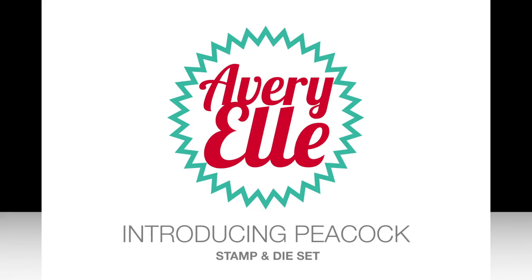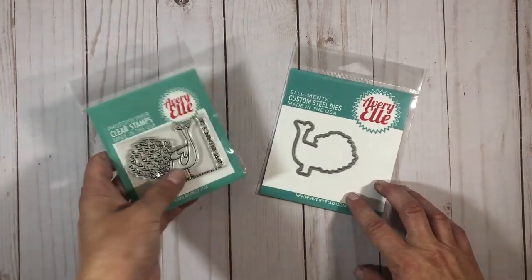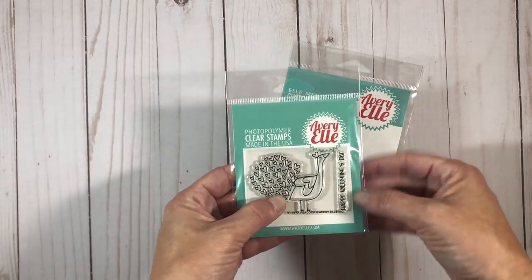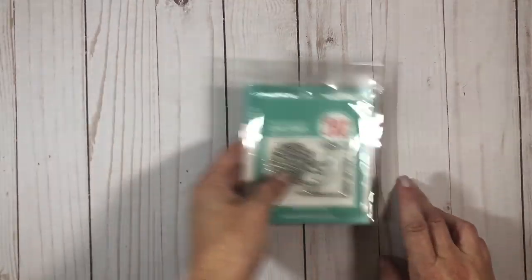This is Jamie with Averylle, and today I'm introducing our Peacock Stamp and Die Set. This stamp set includes a cute peacock image with heart feathers, a happy Valentine's Day sentiment, and a die set sold separately.